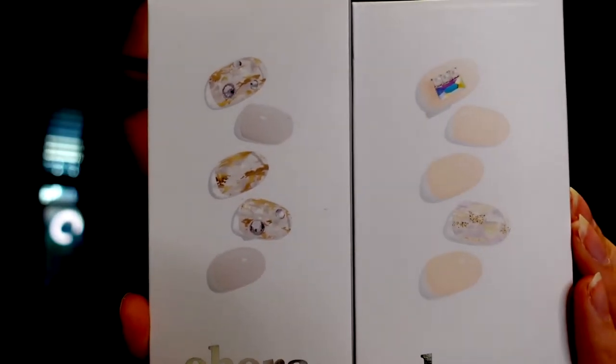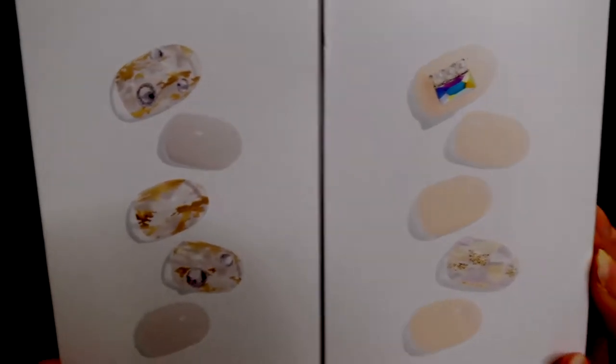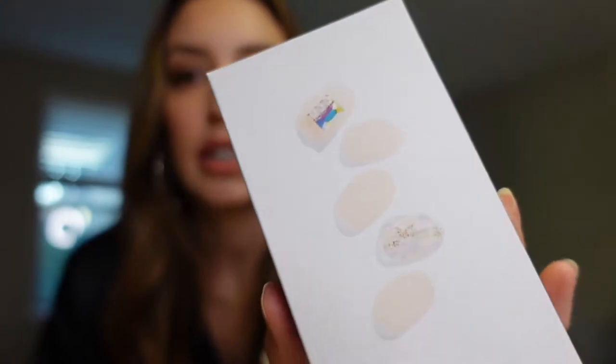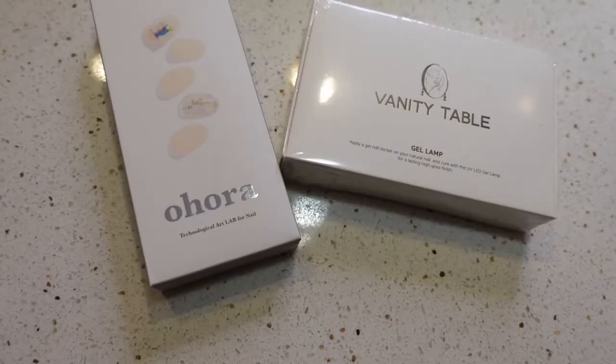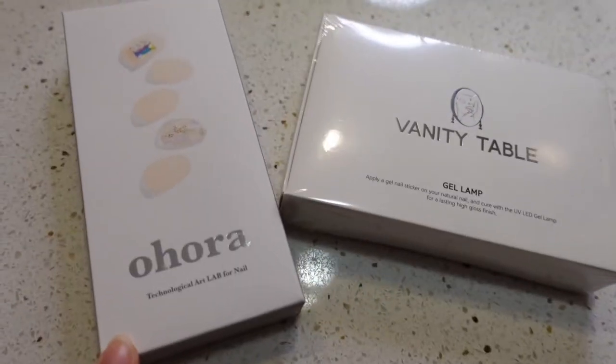I went with more neutral shades this time but I wanted the crystals and the bling. I think I'm going to go with the one with the giant crystal on it and more of a white polish. So this is what I'm going to be using today: the gel lamp and the O'Hara semi-cured nails.